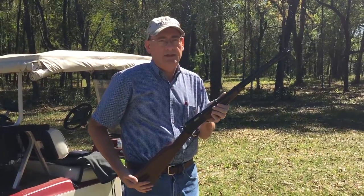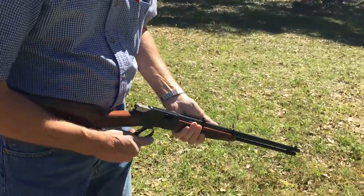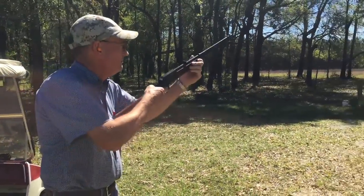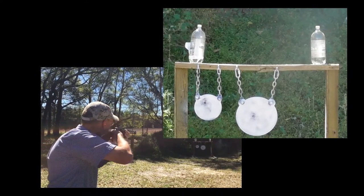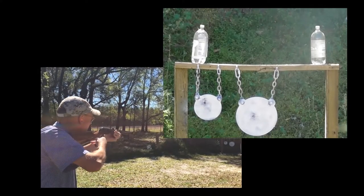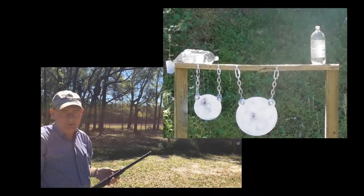A little bit of just-for-fun. Here's a .22 — that's a Browning BL-22 — and a couple of two-liters full of water. Let's try the .22. That's about what I expected.